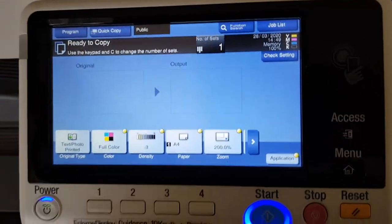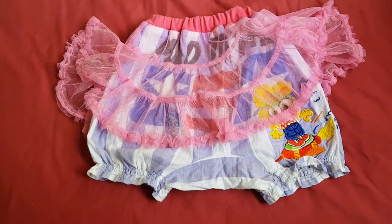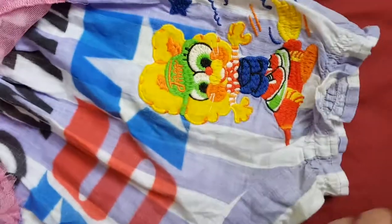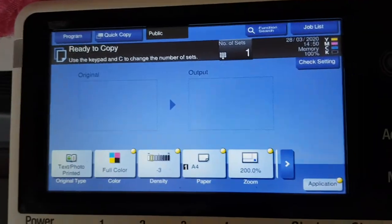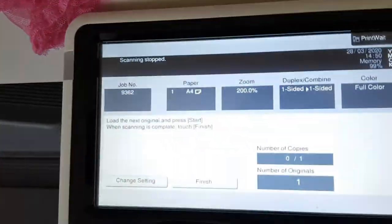We have here a pair of shorts — maybe baby shorts or toddler shorts — that I found on the side of the road. We're interested in that interesting little decal, if that's the word for it. I'm going to just take this with my camera hand, sorry folks, and line it up on the glass like so, and see what we can get out of this. So there you have it, that strange little piece.